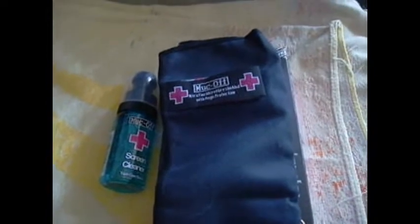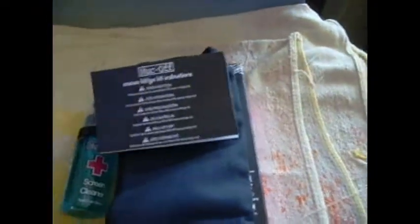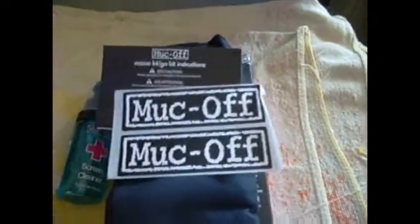What else you get is this instruction manual on the box, which opens up — it's English on both sides. As well as MucOff stickers.